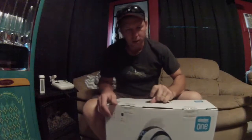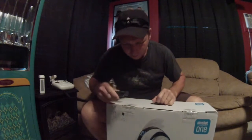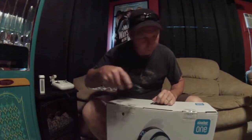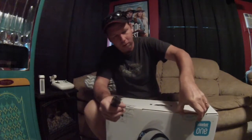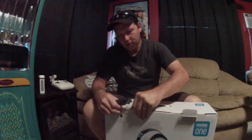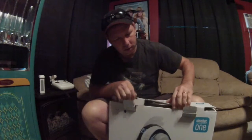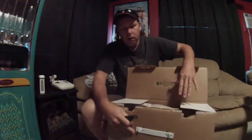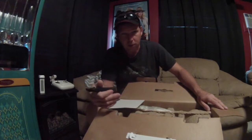Alright, hope you guys can see this okay. Every once in a while you find something pretty cool to try online. Let's see what we've got inside this box. From what I've seen online, these look a little smaller on screen than they do in person. It also weighs a pretty good amount — this comes in at 30 pounds.